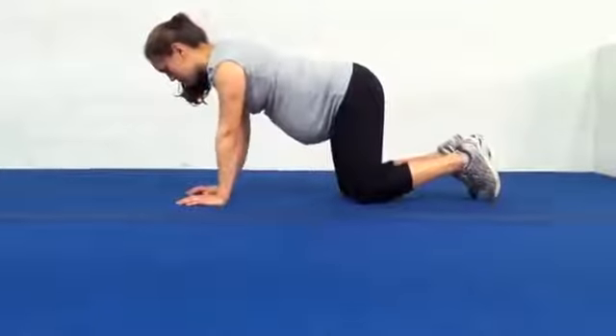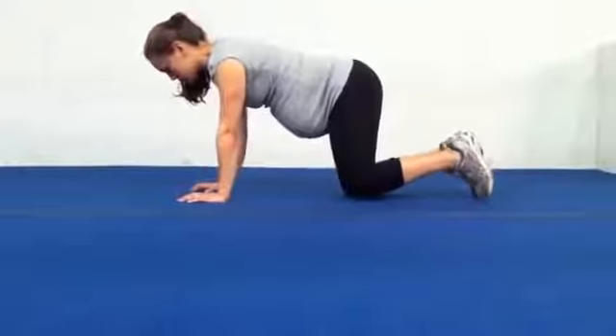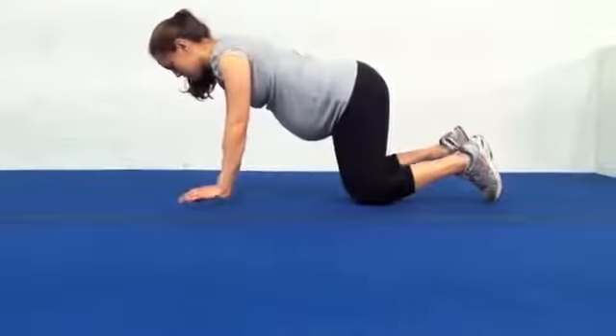Think of it as just barely picking up the knee and the hand off the ground — enough just for a piece of paper to slide underneath, for example.